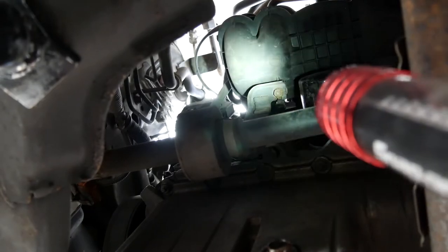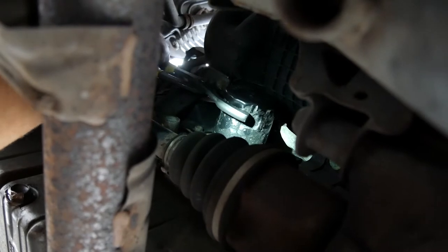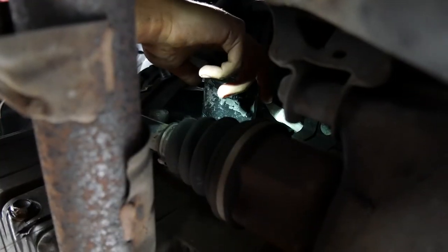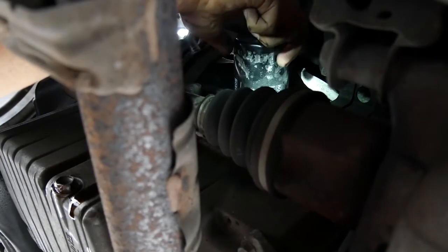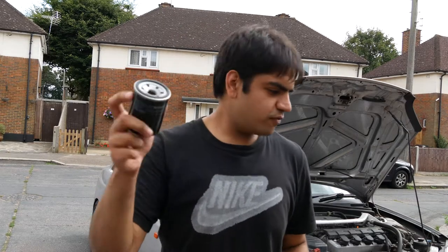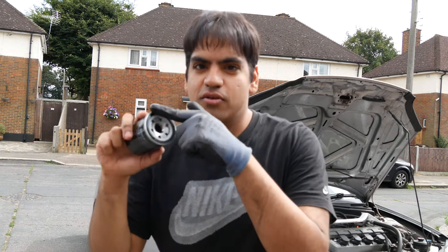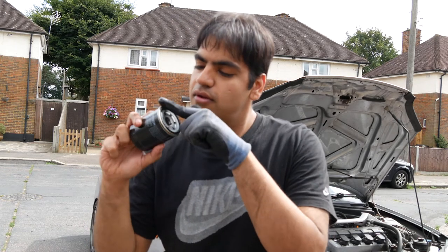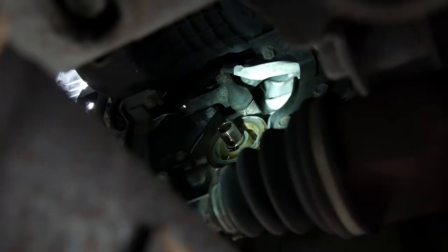Next task is to locate and remove the oil filter. Ours is located on the back of the block, just above the sump. Have the bucket ready to catch the oil. For the new oil filter, put a bit of oil just around the gasket. Screw on the new filter and tighten by hand.